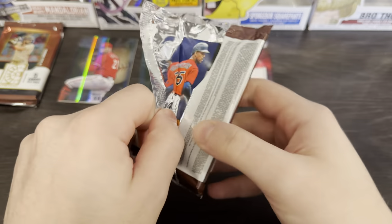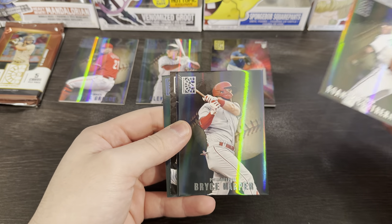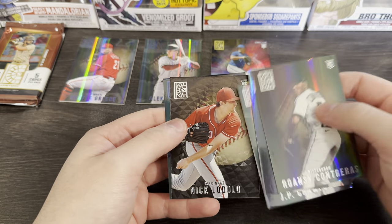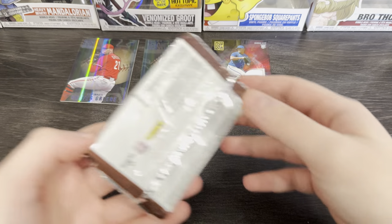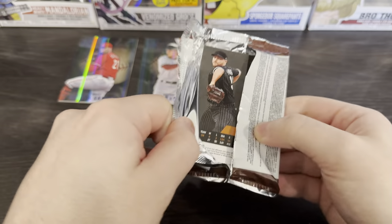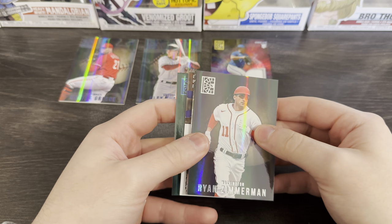This is the best way for me to procrastinate and not do my schoolwork, so we'll keep buying boxes and I'll keep making videos. Let's see if we can get something good — the hit should be maybe the next one, I'm assuming. Based off the statistics behind this, you're most likely going to get a relic. Nick Lodolo, he's a pretty good ball player. Another thick boy — most likely a relic, but who knows? Maybe it's someone good.